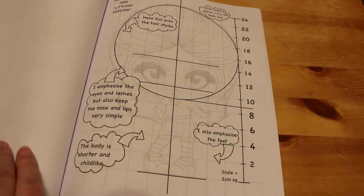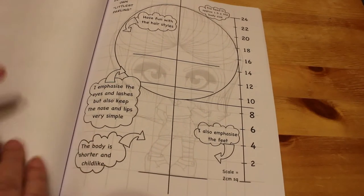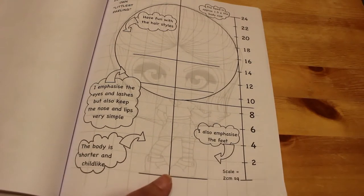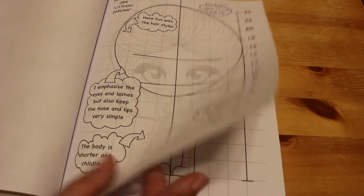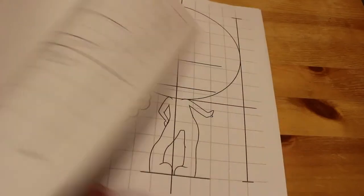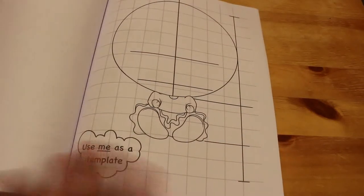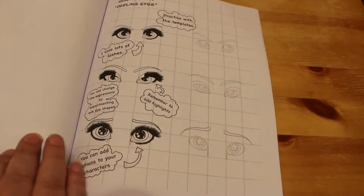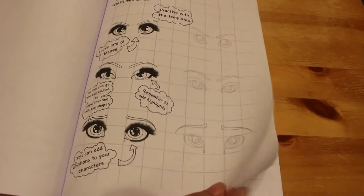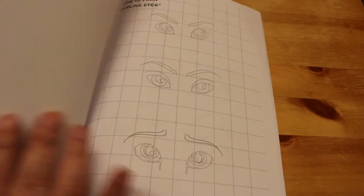So here's the 'how to draw your own littlest darling.' You make a big head and then emphasize the feet, which is what she does, and it's very cute. She likes lots of eyelashes. There's a template so you can draw your own and try and draw a little darling. I'm not a drawer, I'm not an artist — I like to colour but I can't draw, so I probably would never use them. How to do the eyes, which is cool, and it actually shows you. I think this is really good — I might try it one day.